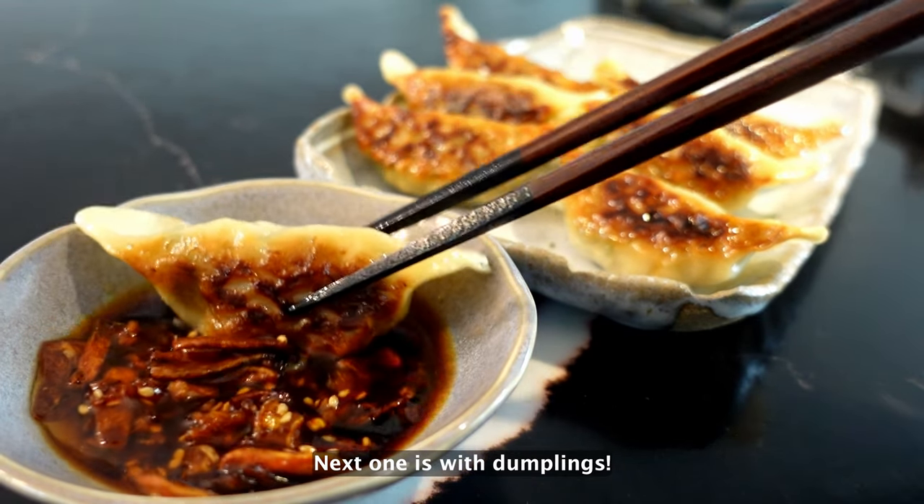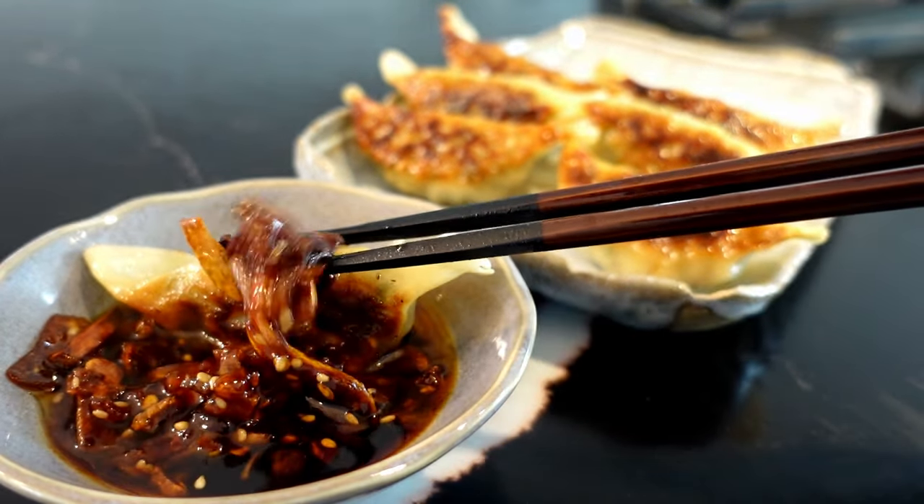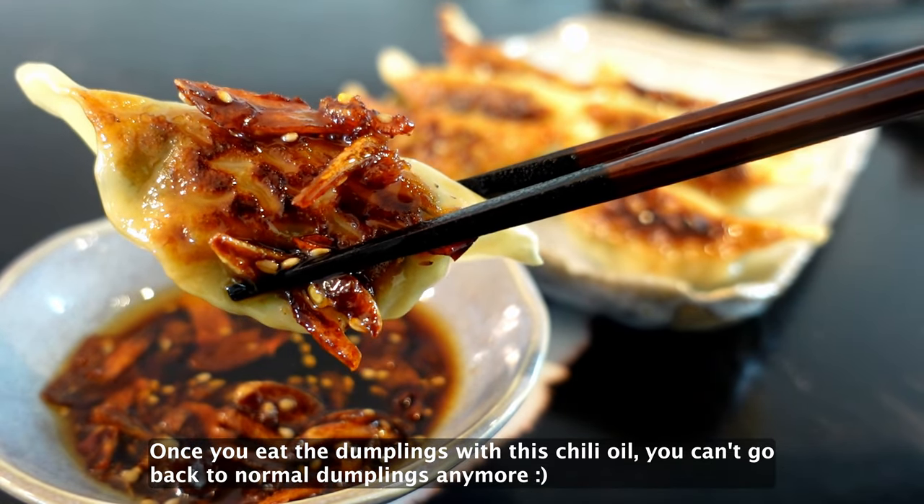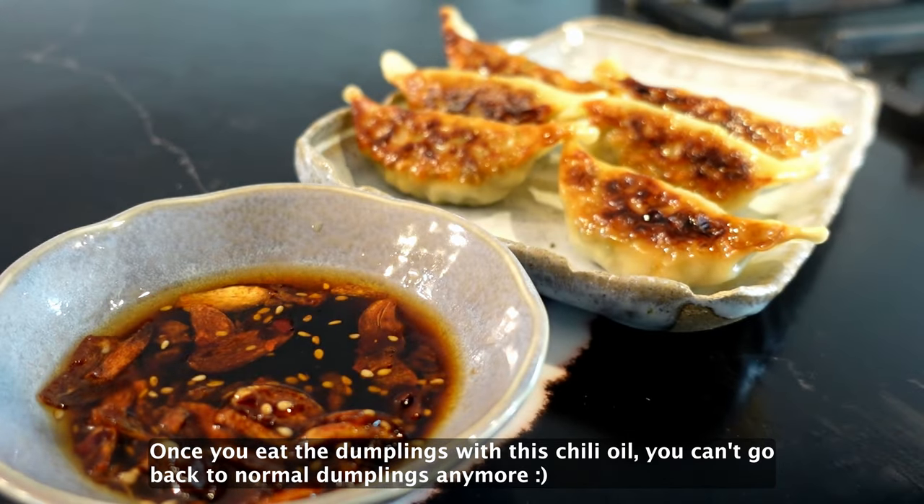Next one is with dumplings. This is just so amazing! Once you eat the dumplings with this chili oil, you can't go back to normal dumplings anymore.